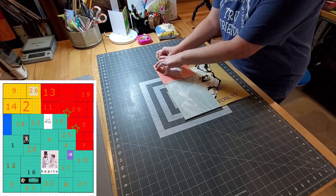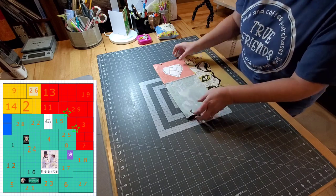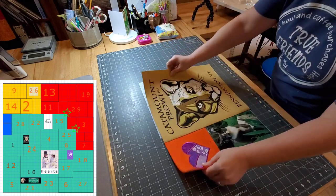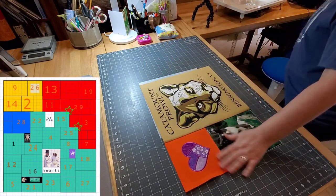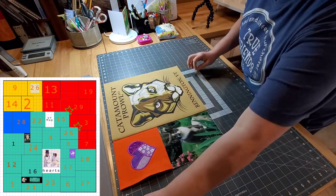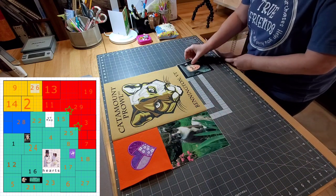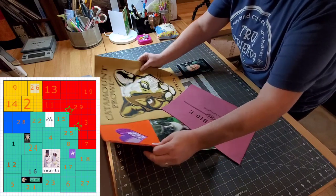That seam is exactly the same size, so we'll throw some pins in there. I'll take that over and sew and press and come back. Now you'll see that the whole block is shaded blue. Under the blue section we have a picture of Miss Everley.